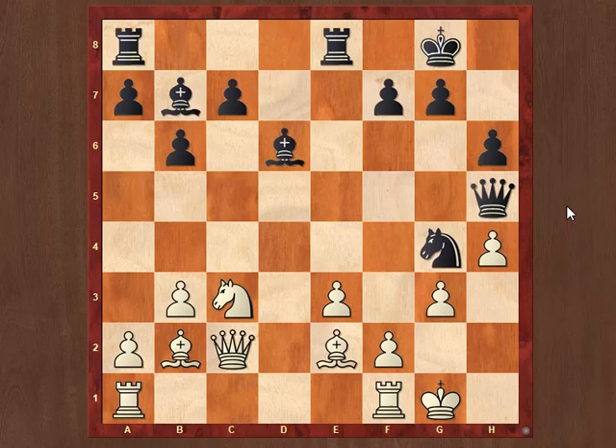This position is Black to play. In this position, Black is trying to open up the b8-h2 diagonal. So Black continues with Qxh4. After gxh4, Bh2 checkmate.